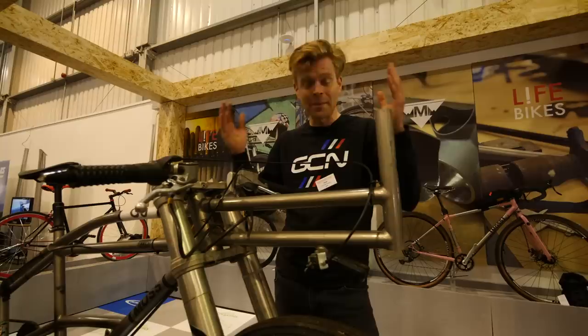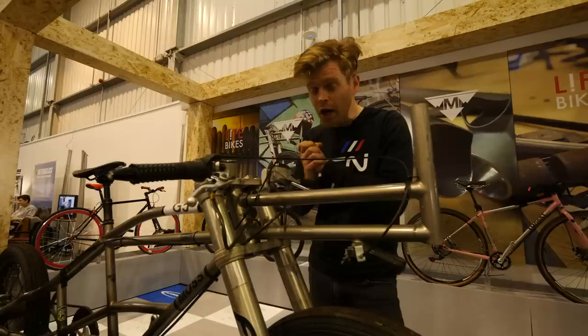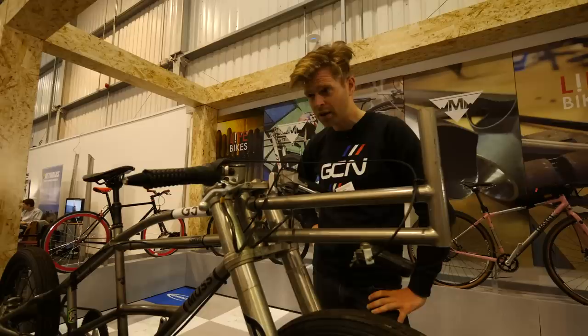What an incredible piece of engineering. Neil is actually looking to attempt the record again and hopefully break it, perhaps going 200 miles an hour. In order to do that, they're going to need a car to follow. So if you happen to own a really fast estate car, something like an Audi RS6 or a Porsche Panamera Turbo, get in contact in the comments section below and you could be part of history.